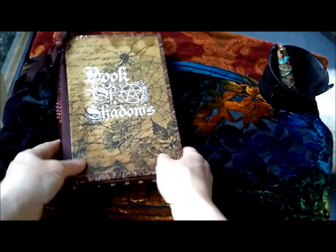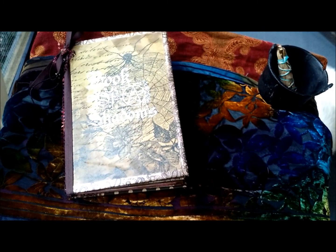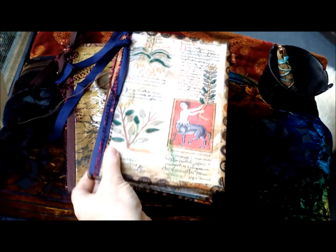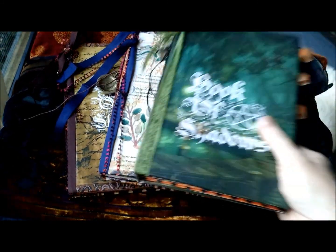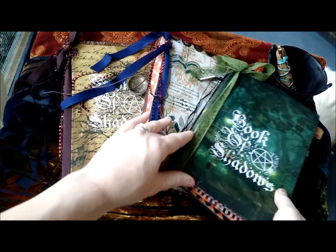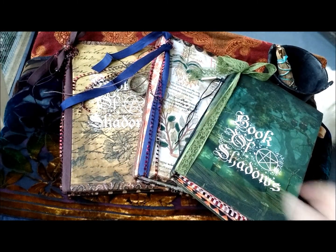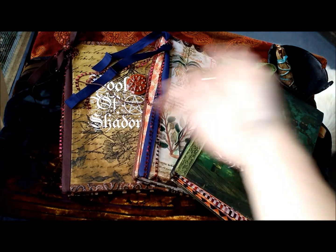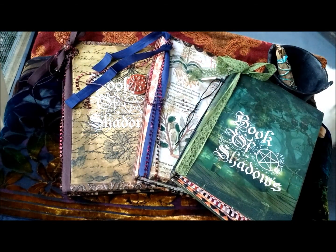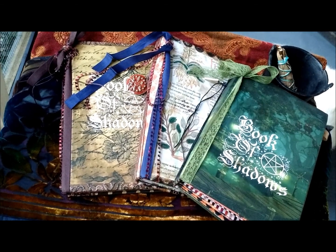Alright, so those are the new books I'll have in the shop — the Witch's Journal on Etsy. I'll put a link below so you can click if you want. And that is my new supply. I enjoyed making them and I enjoyed the video, and I hope you did too. Thank you.